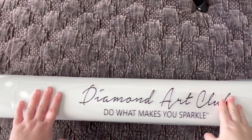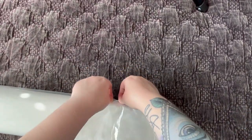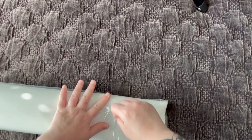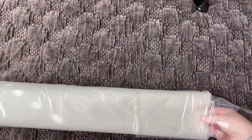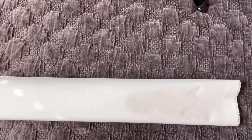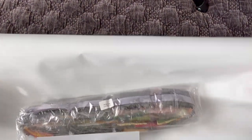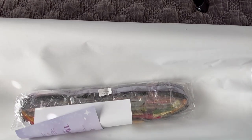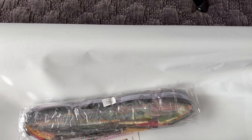I actually use tweezers to pop off diamonds if I've misplaced them or if I want to swap them out for any special diamonds. Here we have our Diamond Art Club canvas and our beads are in this bag too — it's usually a resealable bag. It's going to be a big one and it's going to be really hard for me to get it all in frame, but we are going to do our best. I'll eventually pan over it and get my husband's help to take a full picture.